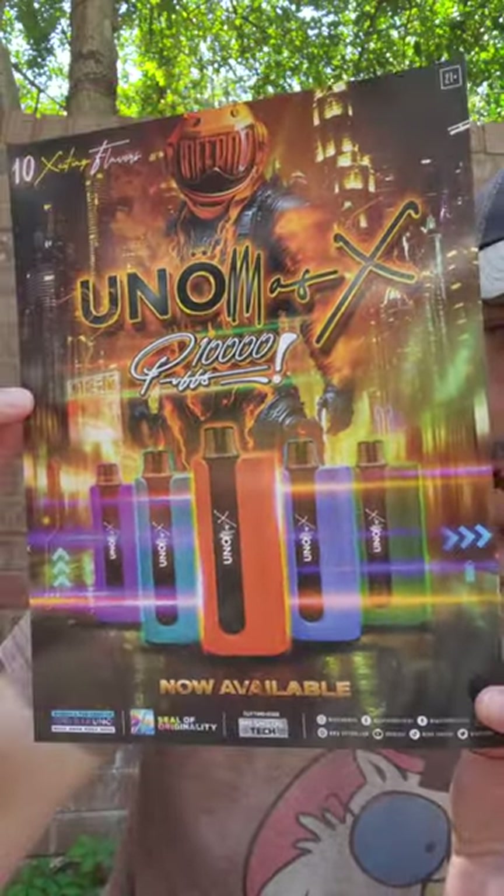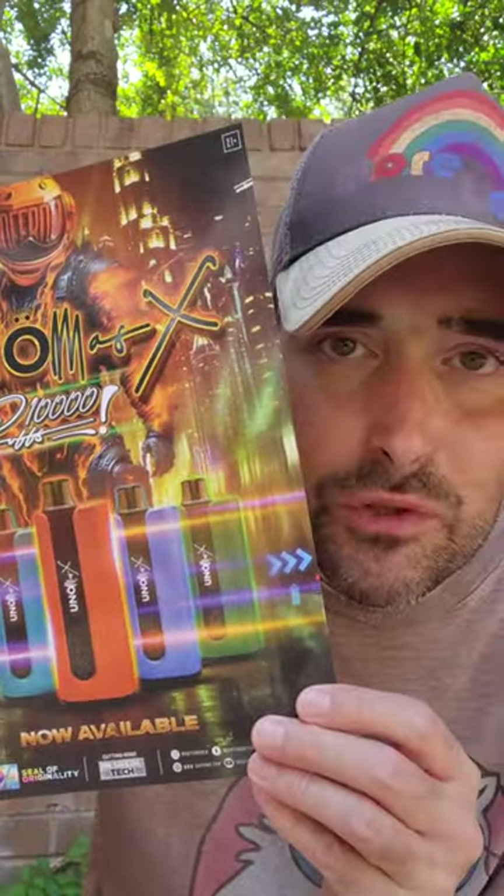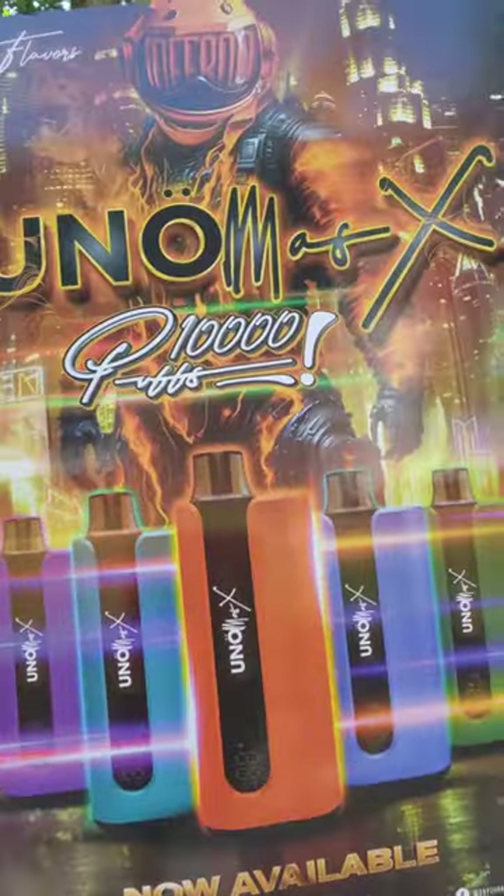They send me all the flavors with the different colors that go with the flavors. It's called the Uno Mas X — 10,000 puffs is what they're claiming. It's got a built-in 650 milliamp-hour battery, holds 22 mils of e-liquid — that blew me away. 22 mils of juice is the most I've ever seen in any kit. It houses a mesh coil, has an LED display showing battery percentage, and a USB-C port.